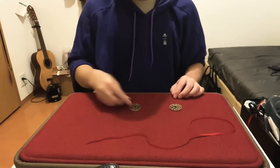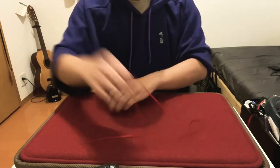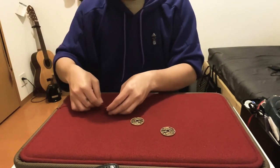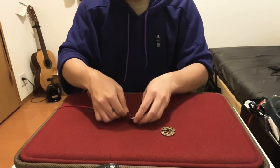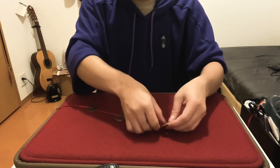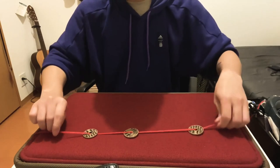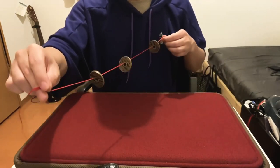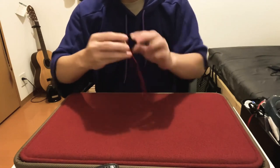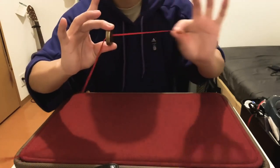Let me show you the uncut performance for Threaded. Coins can be checked by the spectators. After they are done, I'm going to start threading the ribbon through the coins — cleanly, so you can see everything fairly. Before we do anything, I want you to make sure you can clearly see the coins are on there — all three of them, cleanly on the ribbon.